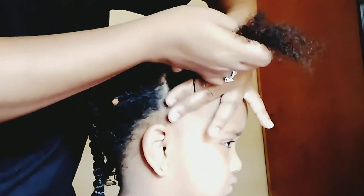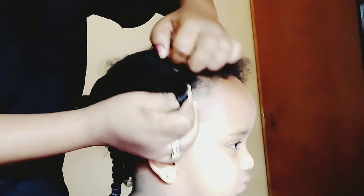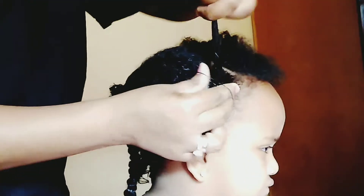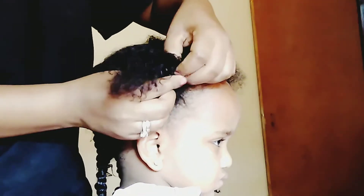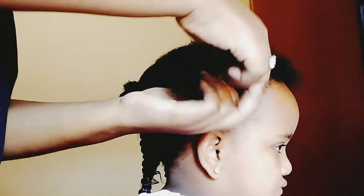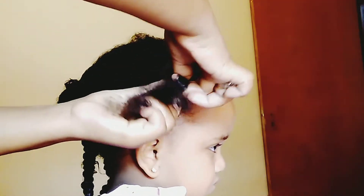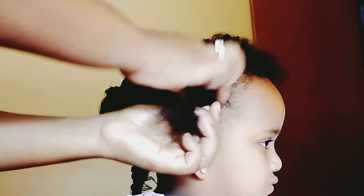we will have to cut the same length. We will have to cut our two types of twists and then cut the same length. So we're going to take it as we cut it off — if we cut our hair off, we cut it off.